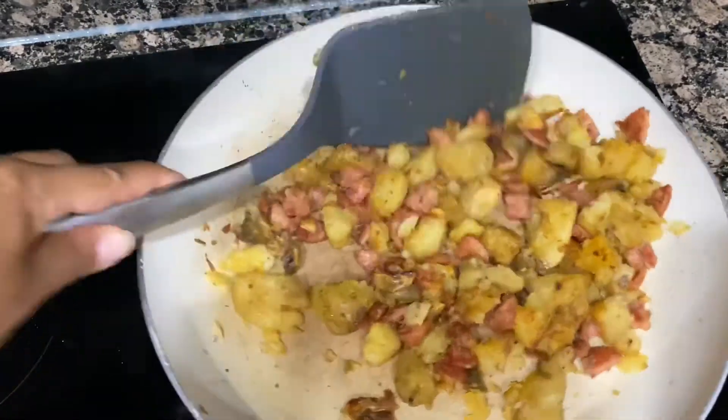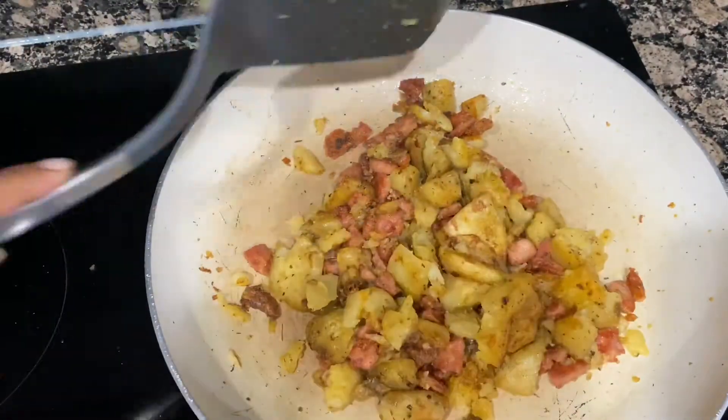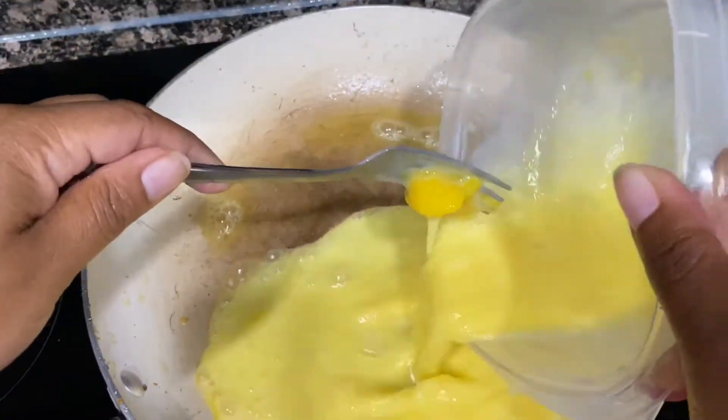Look how beautiful this is turning out — this is ultimately how you would want it to look. I'm going to give it a few more tosses and take it out of the pan. I'm going to add butter back to the pan.